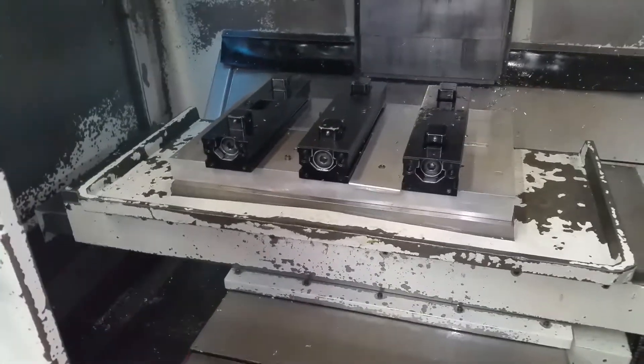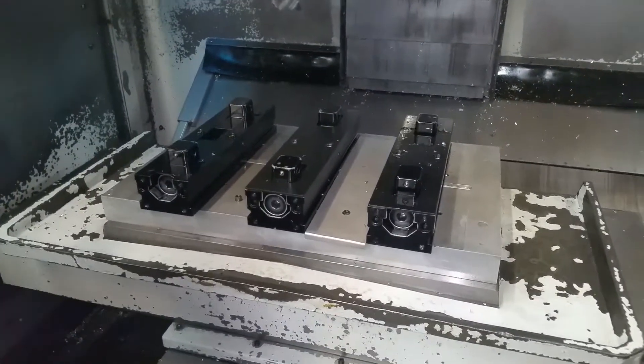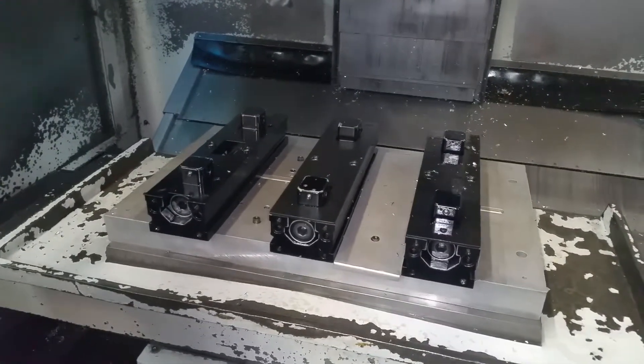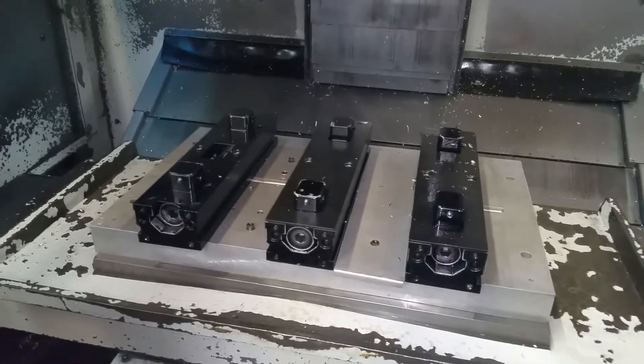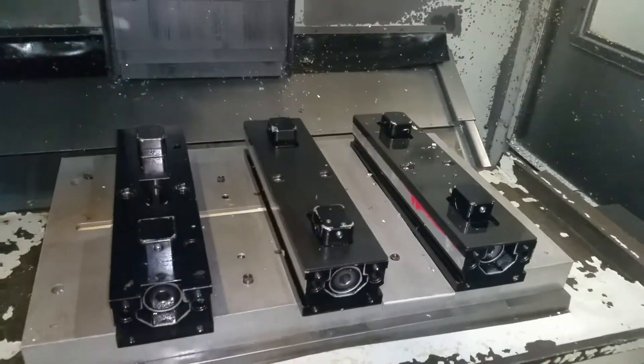And those are chick vices? Those are chick vices with two-sided vices, so there's six clamping positions. Six clamping positions, two-sided vices. Each one's a chick vice. With the quick swap.